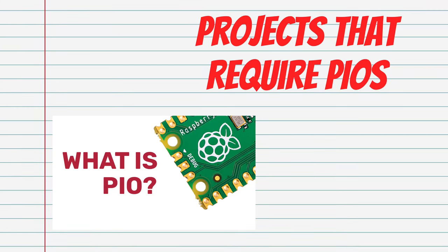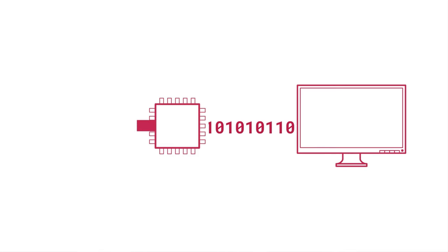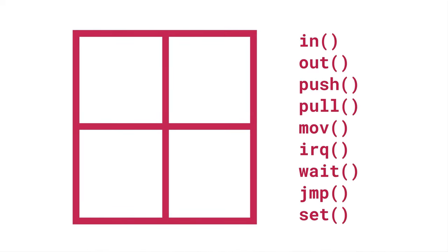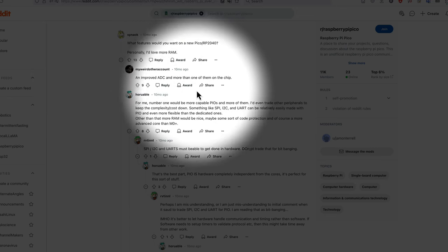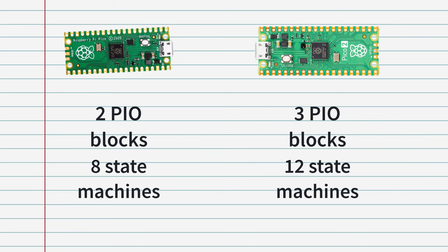There's a bit of overlap between this point and the last one about retro gaming. PIO stands for Programmable Input/Output, and it's a clever way to create additional hardware interfaces or even new types of interfaces. Grossly oversimplified, PIO is essentially a stripped-down processing core used for handling data coming in or out of the microcontroller. People absolutely loved PIOs on the Pi Pico, and the original RP2040 had only two PIO blocks with four state machines each. The new RP2350 has three PIO blocks with four state machines each — 12 in total.